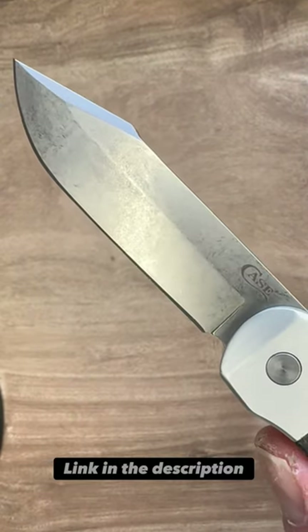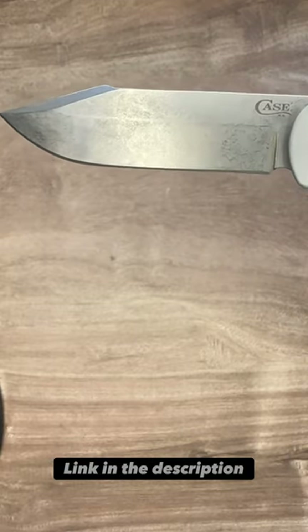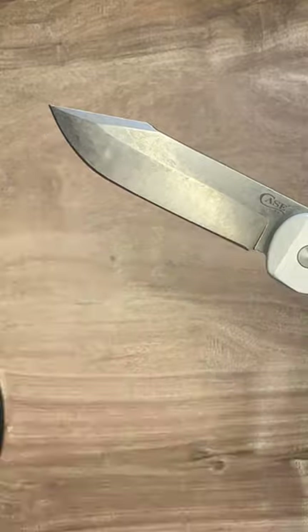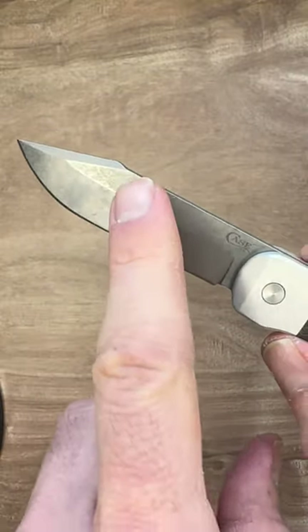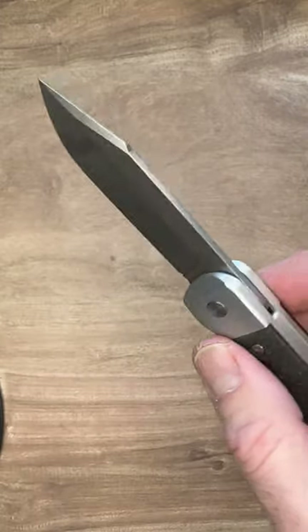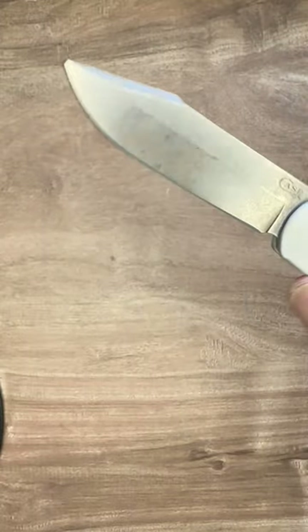What we have now is this really cool, beautiful stonewash finish — it looks great. It's made from CPM 20CV and the blade looks really cool. There's a big hook right here at the top that makes it look like a spear. I would call this a clip point probably.